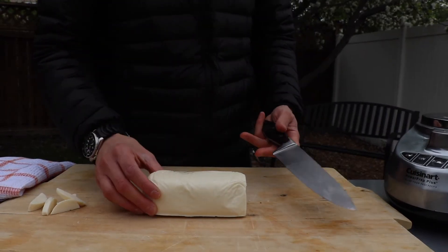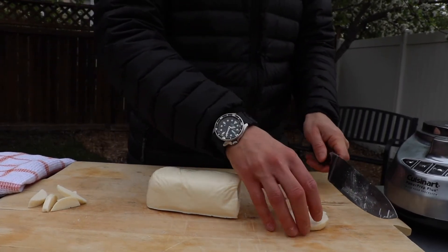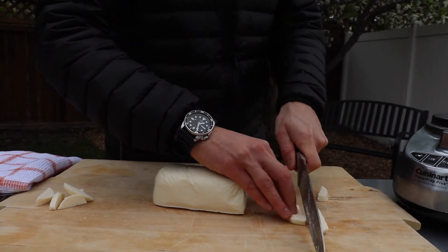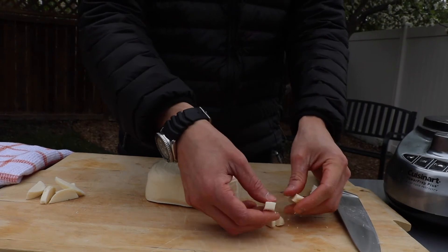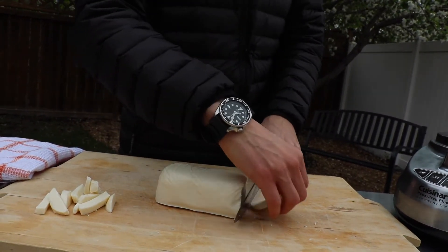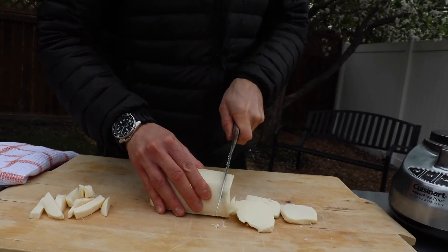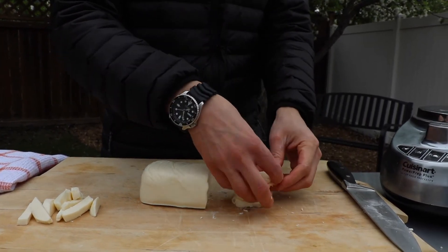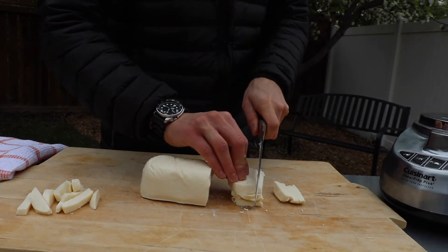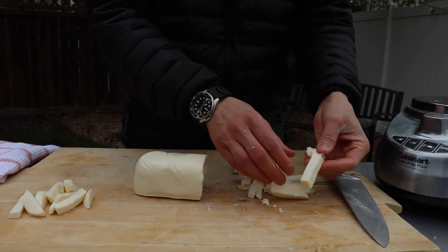To cut the fior di latte, just make a cut like this and then make a few cuts like so. The cheese should come out to about this shape — long and narrow. If you want to speed it up, you can do a few at a time, stack them like so, and then cut a few at the same time. Just break it up like so and there is your fior di latte.